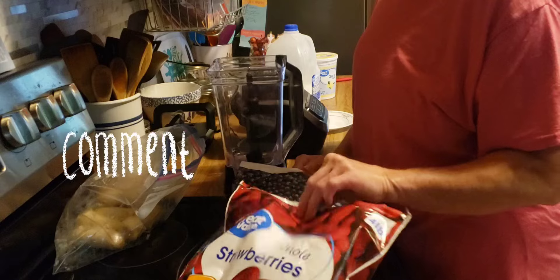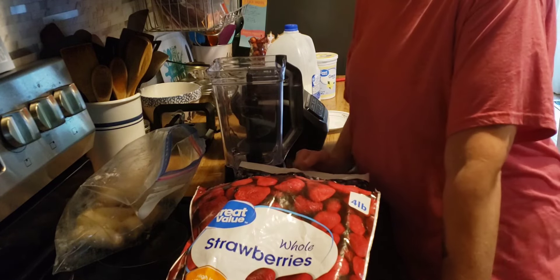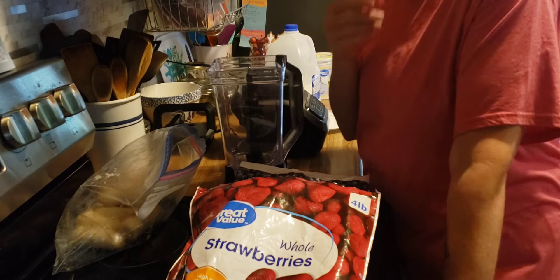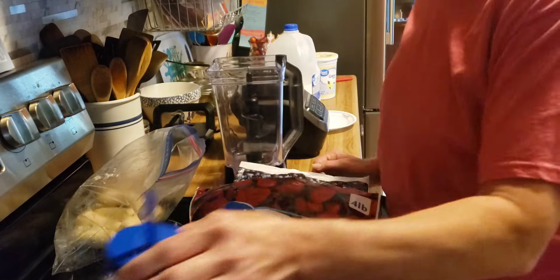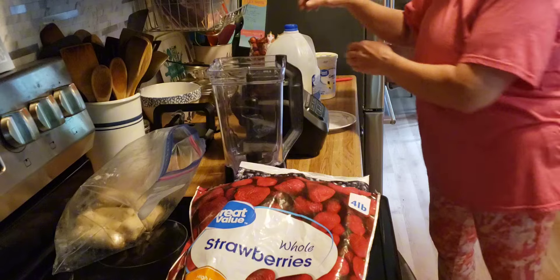I'm going to start out by making my smoothies. I make these every week. On the weekend, I work four 10-hour days, so I need four glasses. Instead of making this mess every single day early in the morning, I just do it all at once and get it over with.